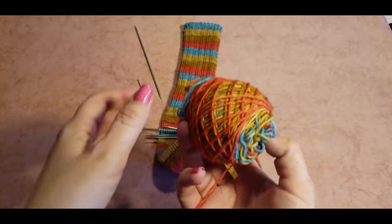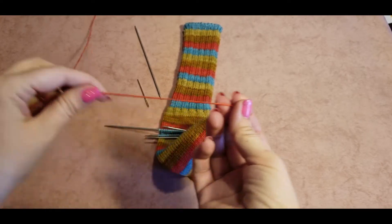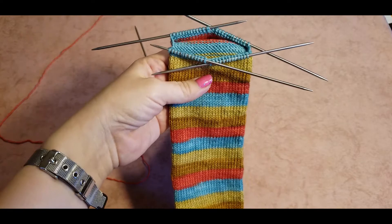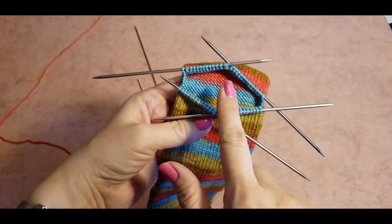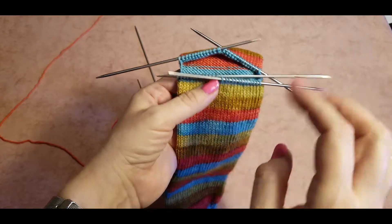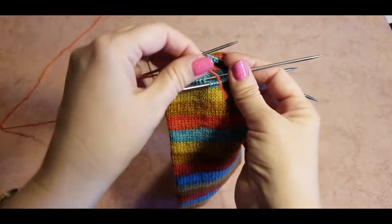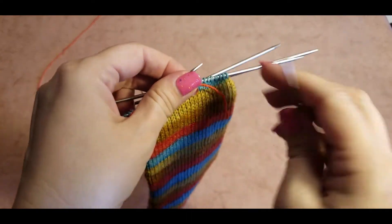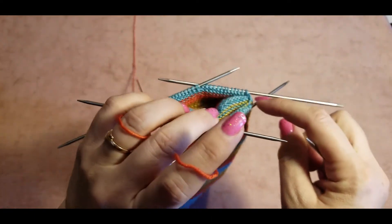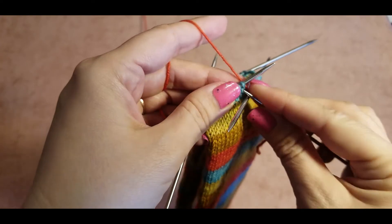We need to take another ball of yarn — if you're using self-striping yarn, you need to start with exactly the same length of color, in this case orange. We can start knitting our heel at any point — here on the sole right in the middle. Take a piece of yarn and for the first row we just knit in the round, but this first row is very crucial because we need to close all the holes we might have. Just hold this end and start knitting, and make sure your stitches are not twisted.